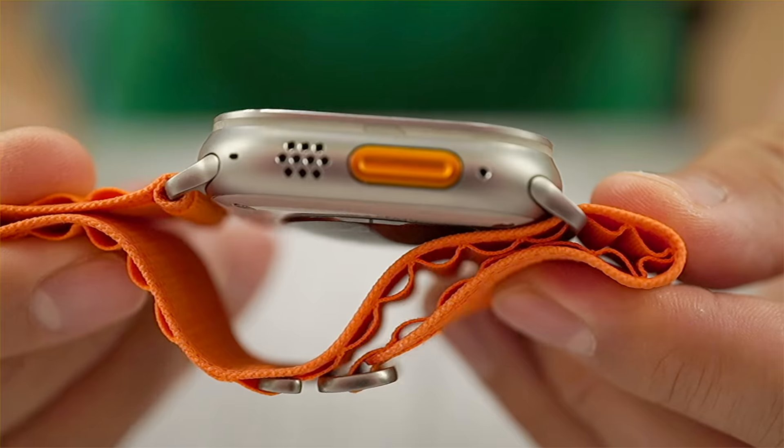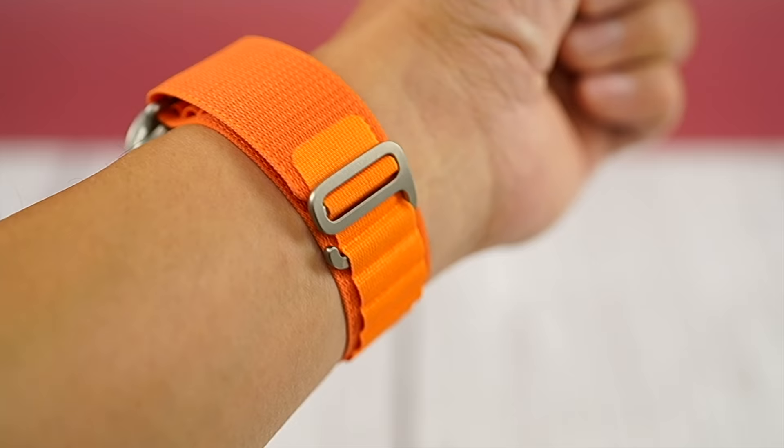Is the Alpine Loop going to ruin all other watch straps for you? I'm Aaron the Ho. I've been reviewing Apple Watch accessories for at least eight years now and I'm going to tell you what I think about the new Alpine Loop.